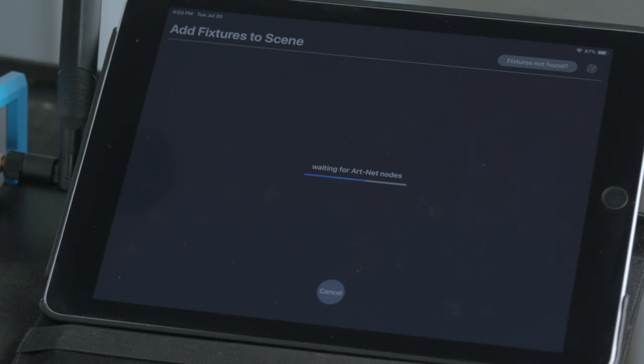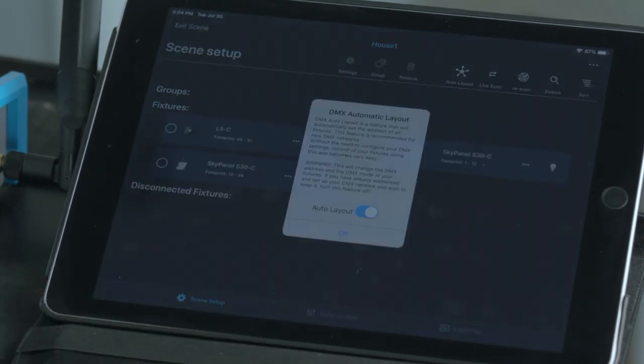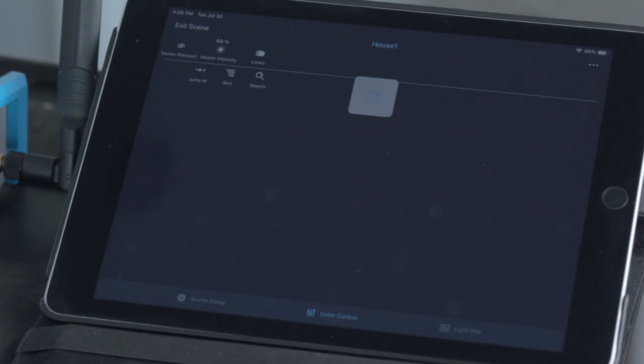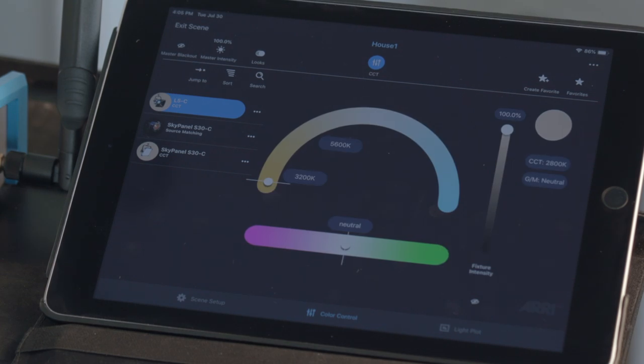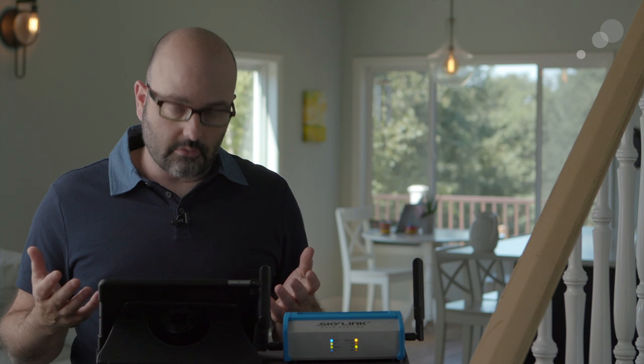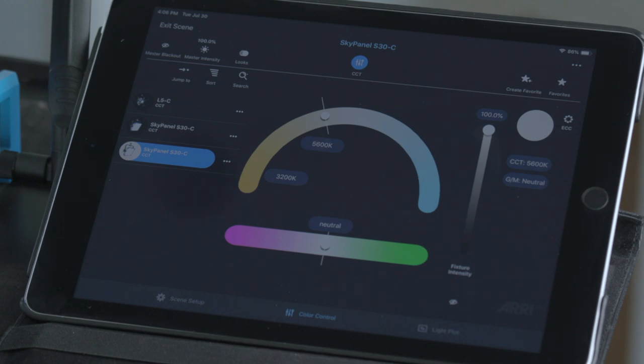The app is going to automatically start to scan and look for the fixtures that are in here. It's now found the fixtures, and I click done, which brings up a dialogue box — one of my favorite features of Stellar — that automatically assigns the DMX ranges to these fixtures. It goes through that process and then I'm inside my scene that I've set up. This is the basic interface, and we can see the three fixtures on the left-hand side.